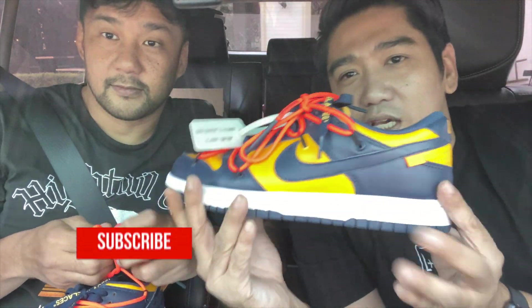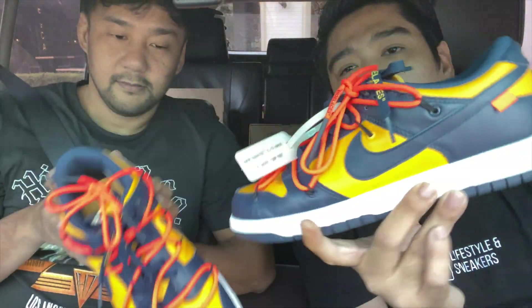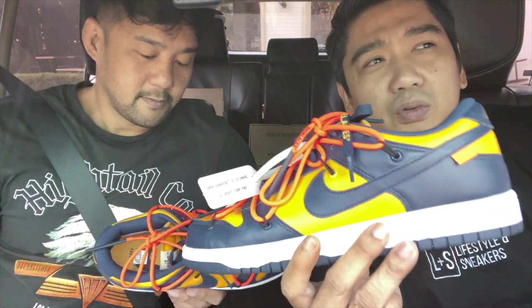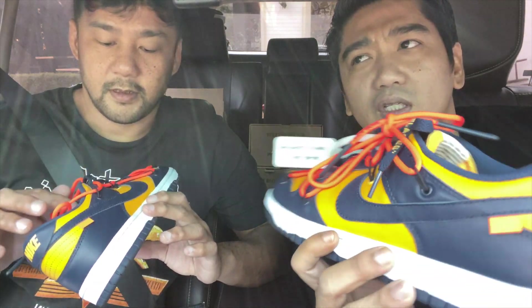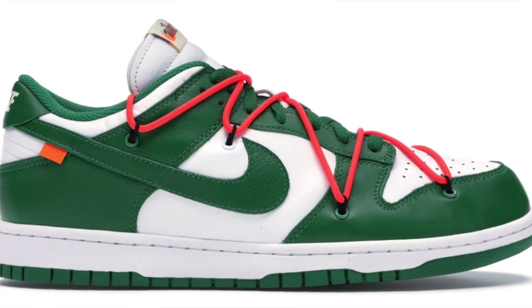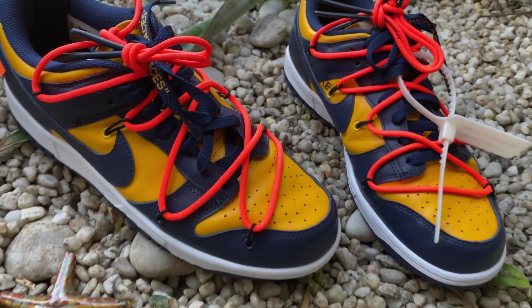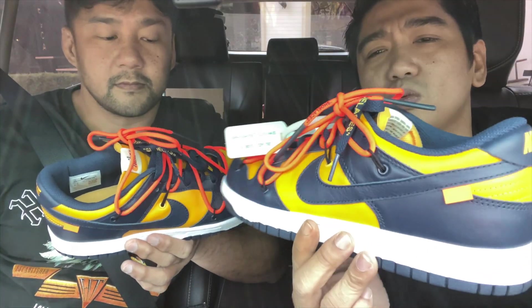As you can see, we are holding this Nike Off-White Dunks in the Michigan colorway. This is actually part of a three colorway release that was released last December. The other colorways are the UNLV colorway and another one — I can't remember the school — the green and white. But anyway, this is the Michigan colorway and for me, this is the best one. That's why this is the one that I got because it's more wearable.